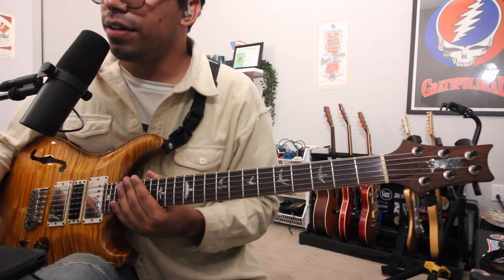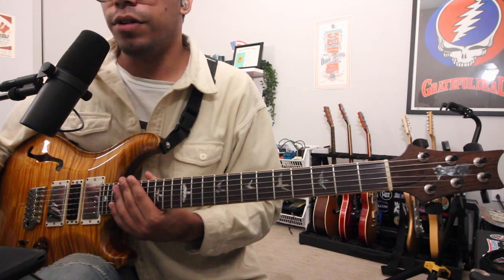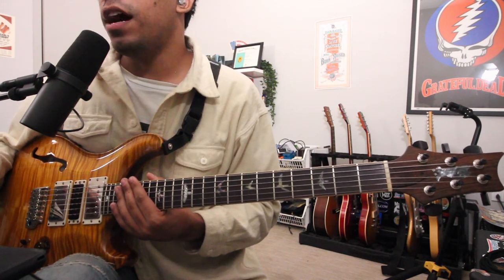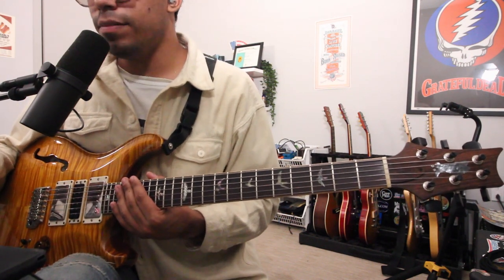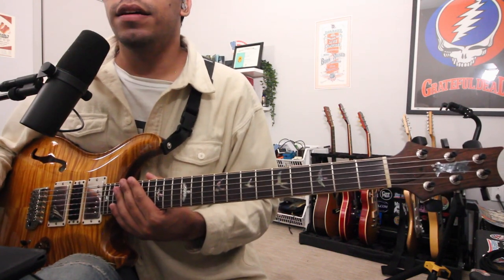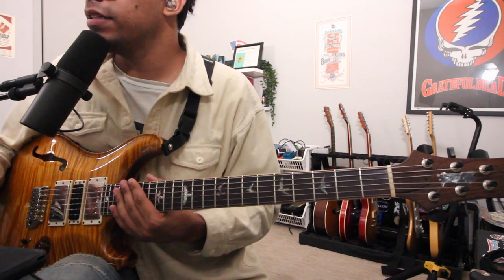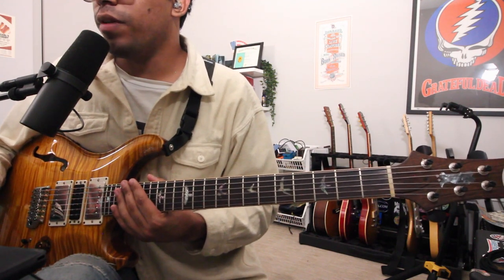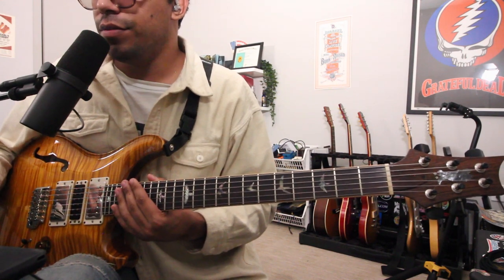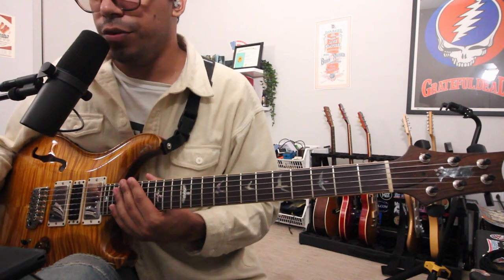Today we are talking about vibrato. It is one of, if not the most important aspect to our guitar playing. It's our identity, our fingerprint, and what really separates yourself from everyone else playing guitar. It's something very unique to you.